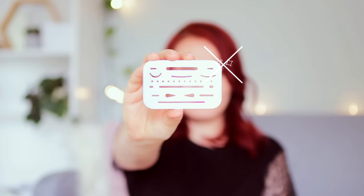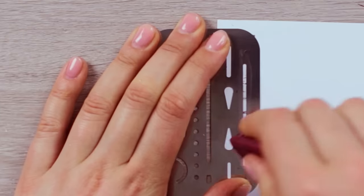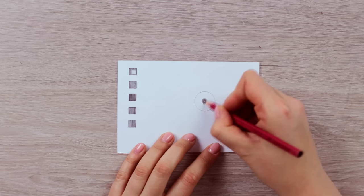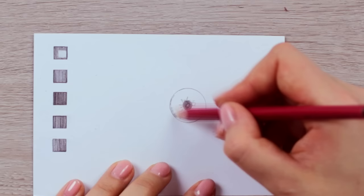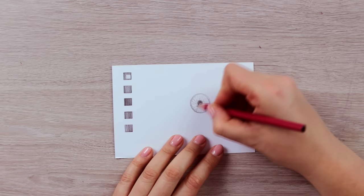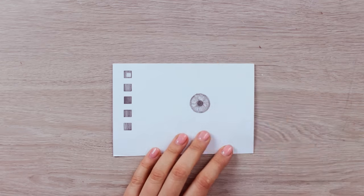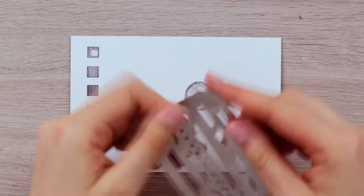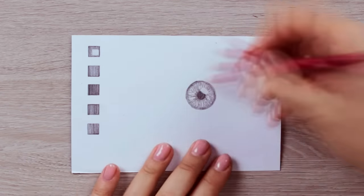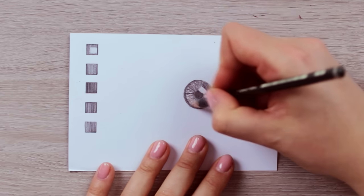Have you also heard about eraser shields? They are made to help you protect your drawings whenever you want to erase just a tiny detail without ruining your artwork. You can use it to finish straight lines and curves without smudging any pencil lines. For example, if you draw eyes and you've already covered some areas with your pencil, instead of trying to carefully erase some light reflection around it while removing too much, you can simply place the eraser shield on top, press it down, and erase the area to create a nice clean spot. And from here you can continue adding more details to your drawing.